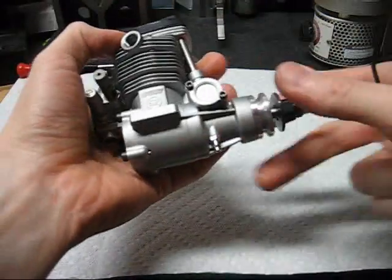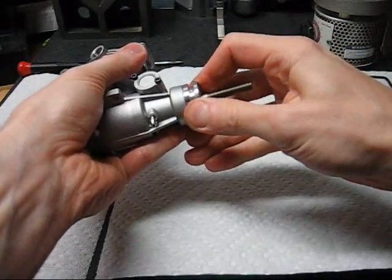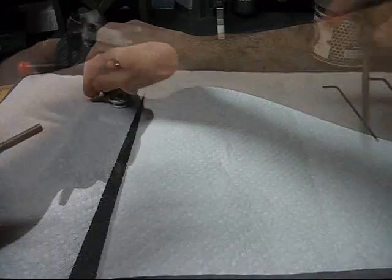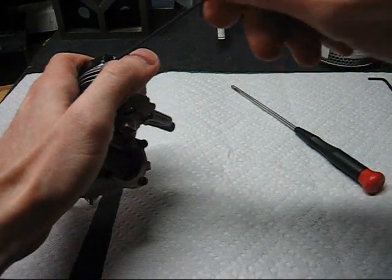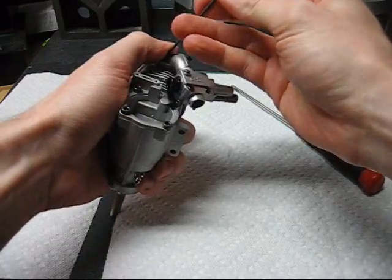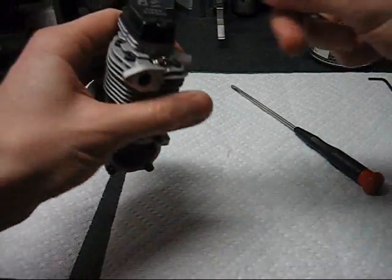This is an OS FS52 we're going to be disassembling today. I start with all the loose parts — the woodruff key, carburetor, carburetor and intake manifold, and valve cover.